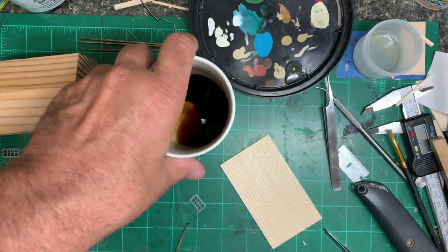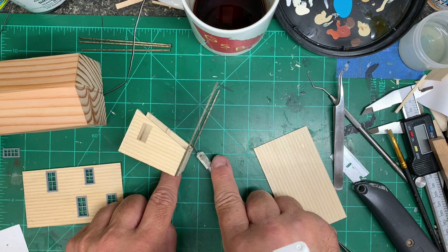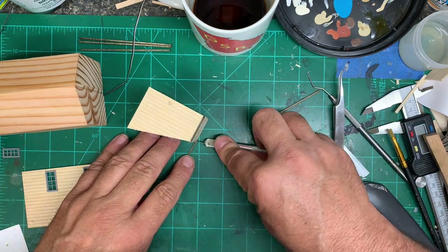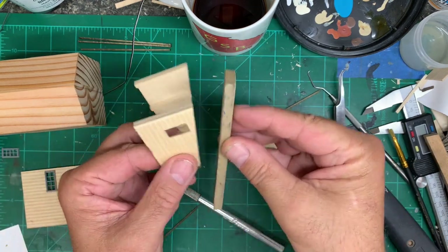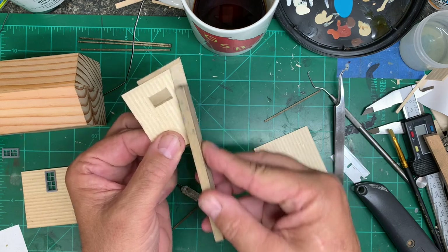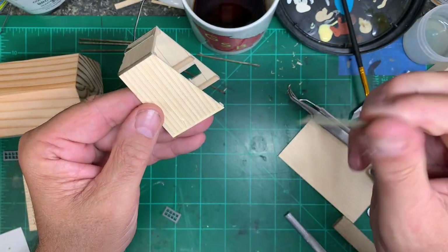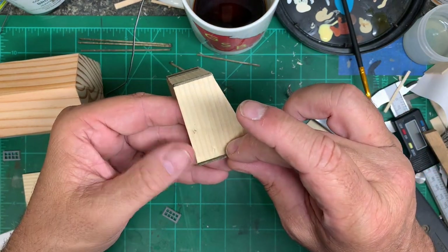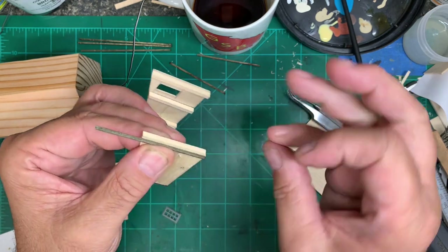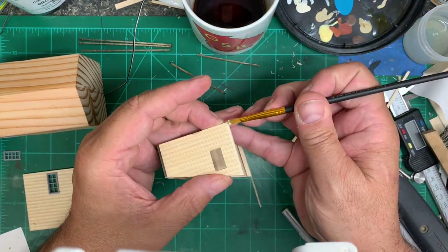We're going to speed the video up a little bit here and do some voiceover. What I'm doing now is just going in and cutting off the excess trim so that it's at the same angle of the building. And now you just go in with a sanding stick and make sure everything's nice and smooth and flush and at the same angles. Now it's kind of hard to see here, but I've gone in and cut away a portion of that scribed beadboard so that the trim fits down inside there. That way there's no protrusions — no air gap between the trim and the building.